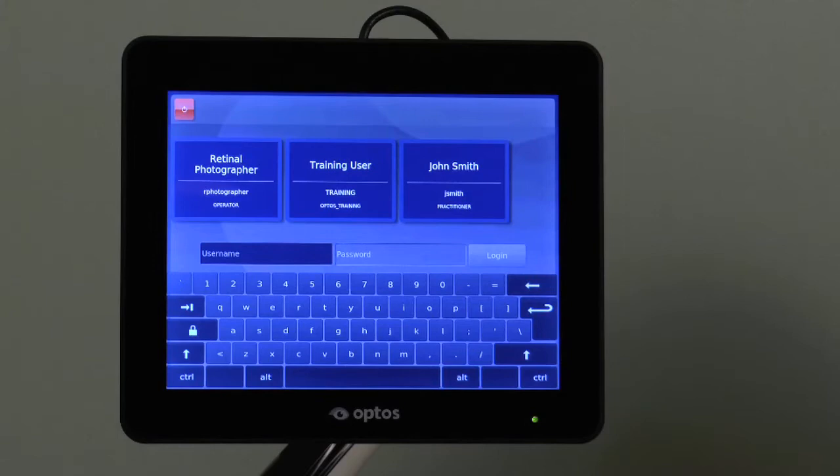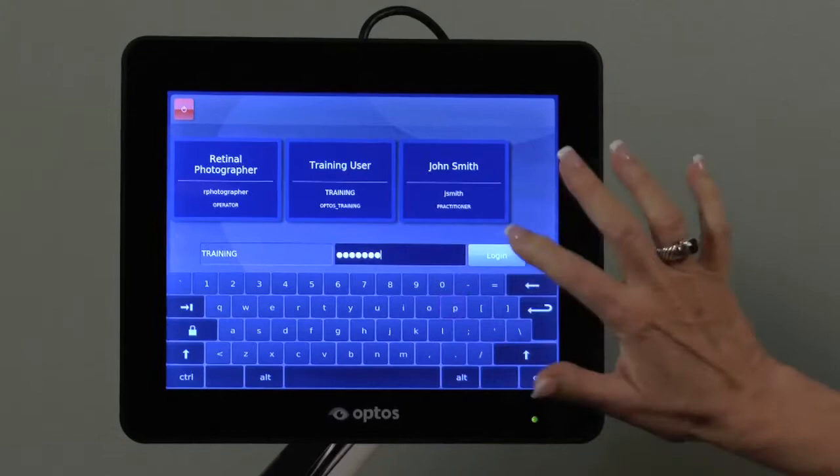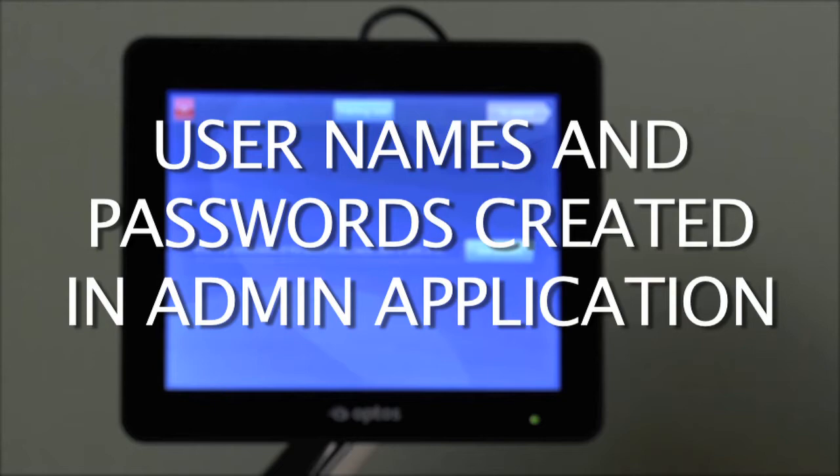To log in, enter the username in the corresponding field or choose from the cards at the top, then enter the password and tap Login. Please note that usernames and passwords are created in the Optos Vantage Pro Admin application on the server.